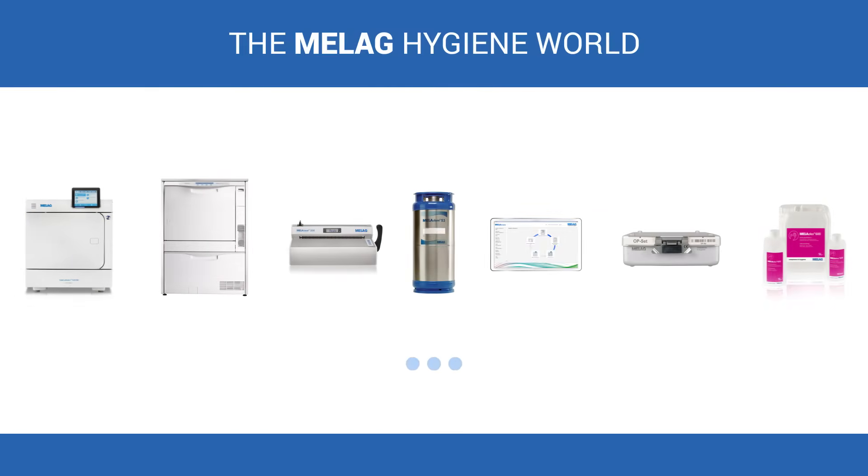Providing competence in hygiene and quality, made in Germany, we guarantee that these demands will always be met.